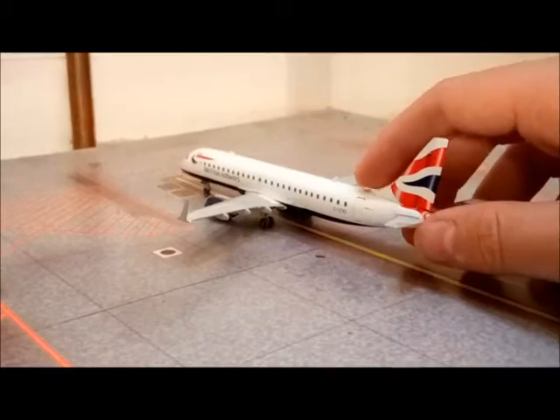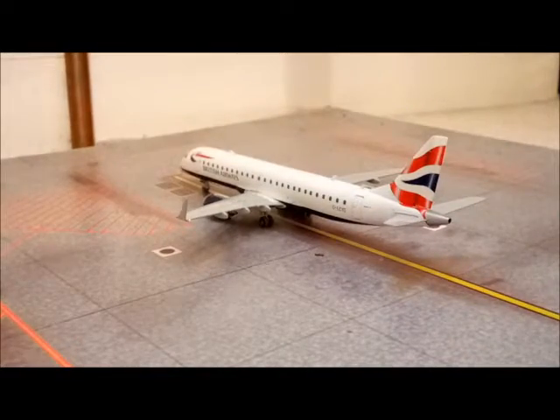So it's a really nice addition to my 1-in-200 scale airport, which I should do another update on soon because I've got a few new models to show you. I will be doing reviews of those as well, but for now I'm just concentrating on this one, and it looks really nice with the airport and this ground foil that I managed to get.